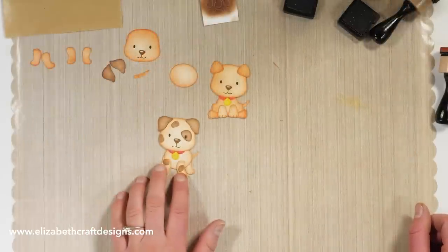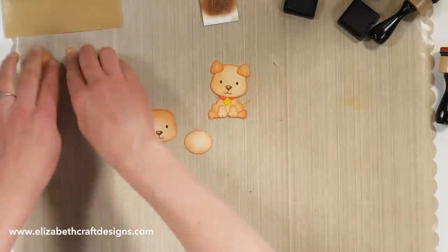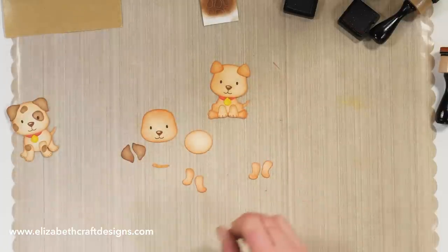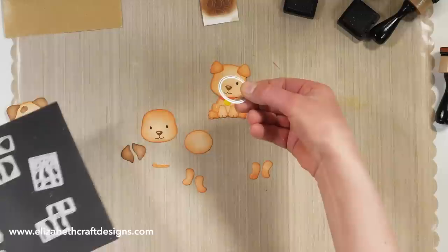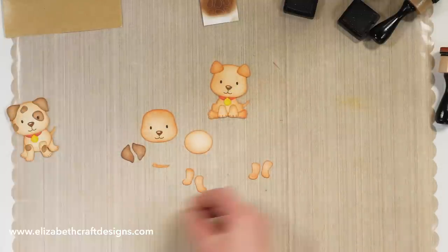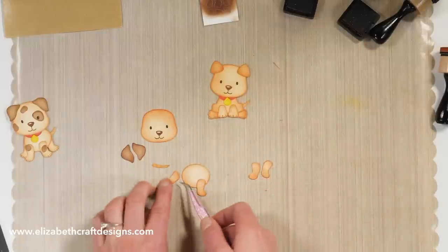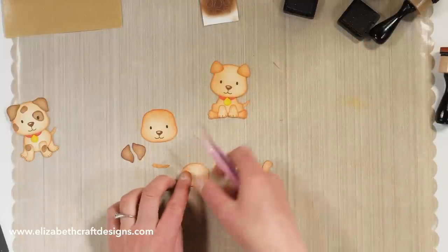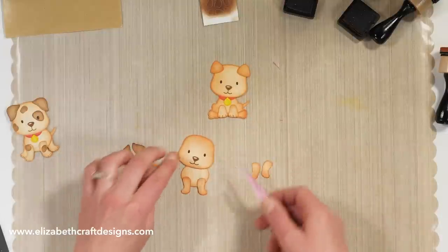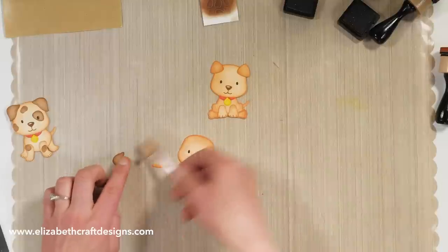I'm going to show you how to assemble the standing dog. I cut and colored all my pieces. For this one I would use the oval die piece, the body, and then the legs. You can cut them twice if you want to show the back legs, or you can just do two and it kind of looks like he's hiding his two back legs.